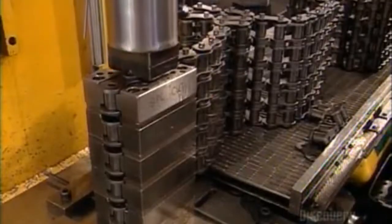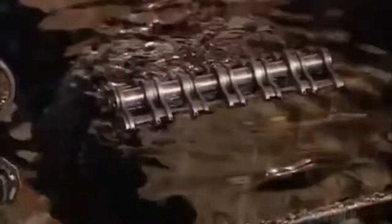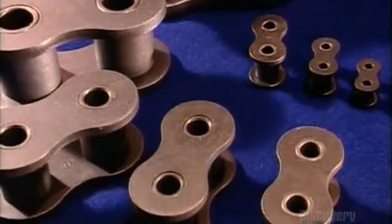The chain shown can handle 400 horsepower. Finally, they lower the roller chain into a vat of hot grease to lubricate the joints. And that's the chain of events that leads to the roller chain.